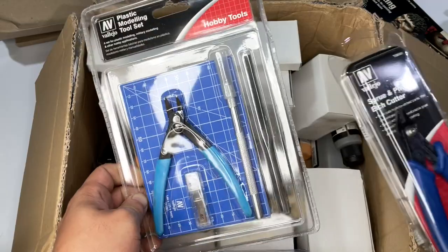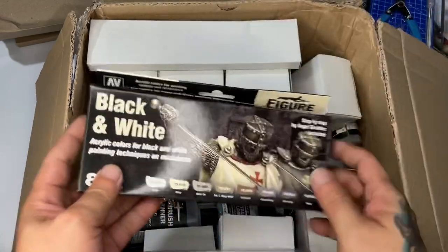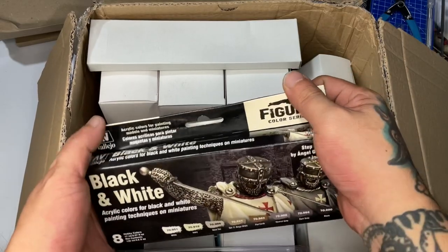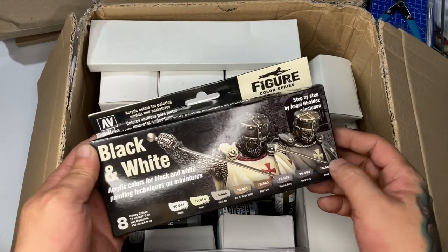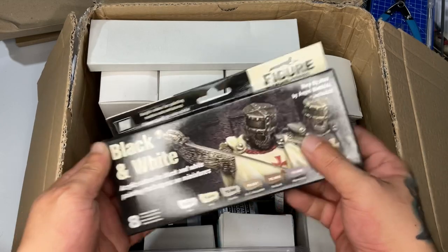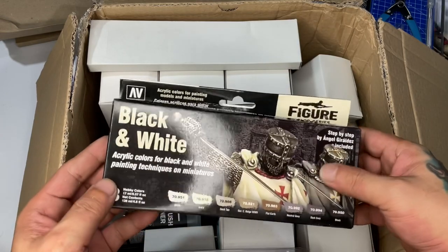I'll be doing a series of videos for the Vallejo YouTube channel soon using these tools. The black and white set is going to be awesome — I'm about to paint something with these colors. This was done by Angel Geraldes, the head of fantasy and miniature painting for Vallejo, and he did the step-by-step. I'm really looking forward to reading it. Sorry, I can't show you the step-by-step manual — you have to buy the set.